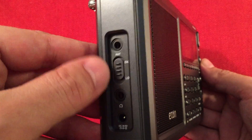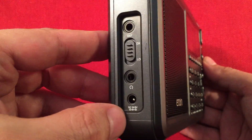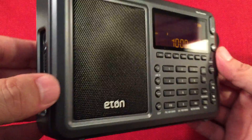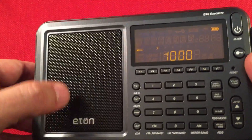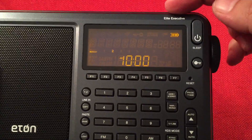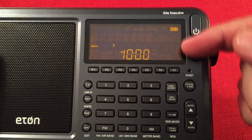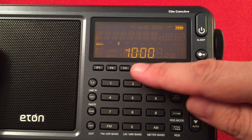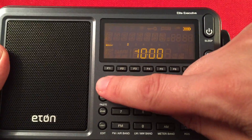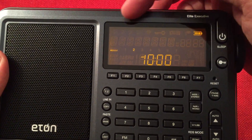It's again similar to the other radios I reviewed. We have an antenna jack, a DX/local switch, and a headphone output for FM stereo. We have a DC of 6 volts — they include the transformer when you buy the radio. Here we have a little metal speaker grill with a speaker behind it. We have Eaton Elite Executive branding, a power switch with sleep function, a lock button, and the display does quite a bit. You can see you've got your clock setting, a world time setup with time zones, and up here various features including four alarms.